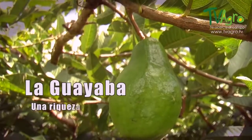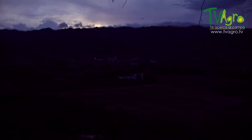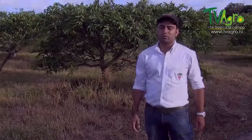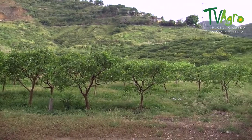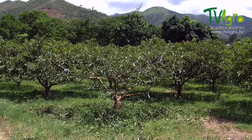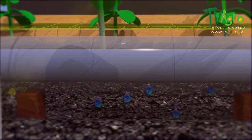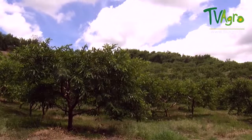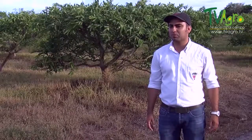The guava, an agricultural treasure. We find ourselves at the guava plantation, Psidium guajava. This crop requires soil with pH levels between 5.5 and 6.5. It can easily adapt to heights between 800 and 1500 meters above sea level. It's not demanding when it comes to water, although it does require water to be evenly distributed throughout its cycle. It needs 6 to 6.5 hours of light.